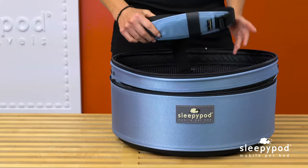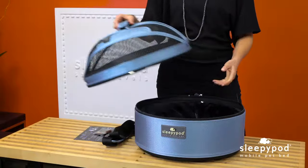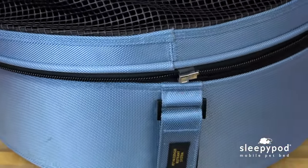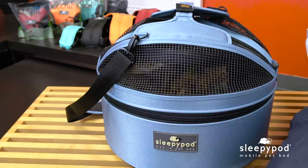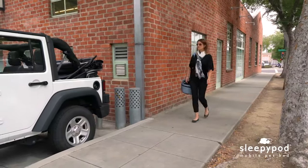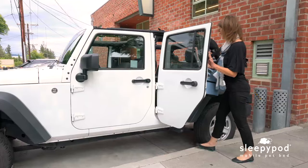Inside the box you'll find a carry strap and instruction card. Unlike a typical pet carrier, a mobile pet bed is a bed that can transform into a carrier by simply zipping on the mesh top. When using the base as an everyday bed or a bed away from home, the unique design helps to reduce pet stress when traveling to places like the vet's office or new environments like hotels, because the pet is always traveling in its own secure space.